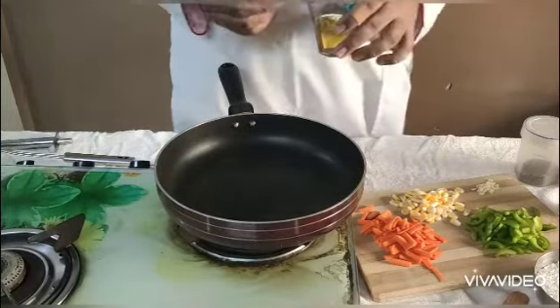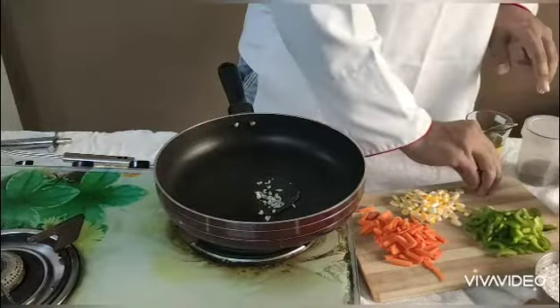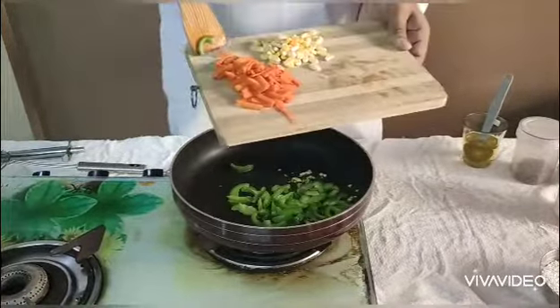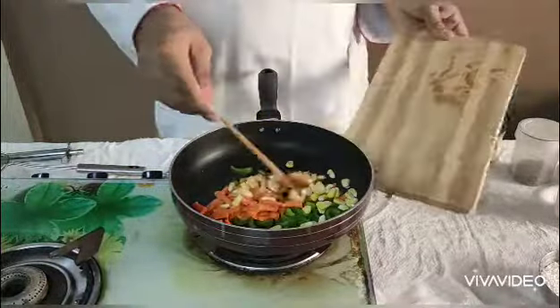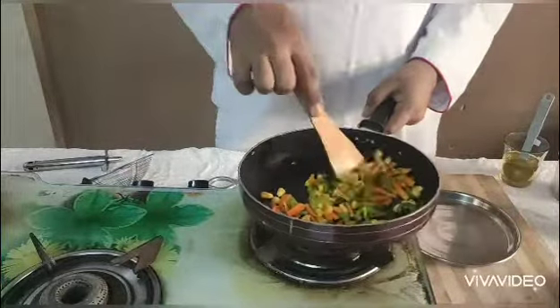Now in the pan, we will add some oil and sauté garlic. Now we will add veggies — these are capsicum, chopped carrots, and some corn. The corn should be washed. We will allow them to cook for 2 to 3 minutes. All the carrot and capsicum should be cooked properly. Now as these veggies are cooked, we will remove them in the plate.